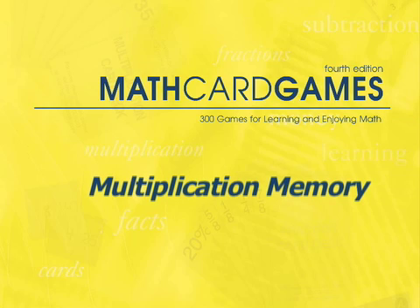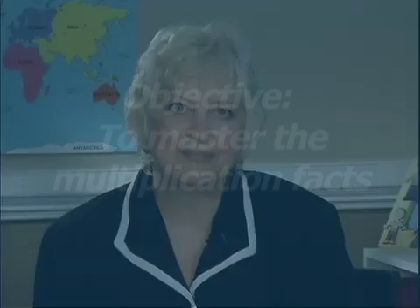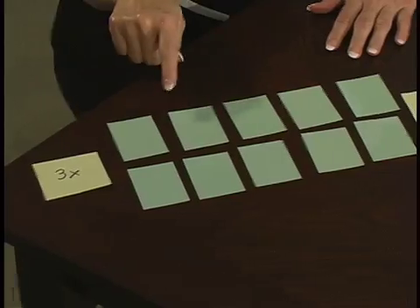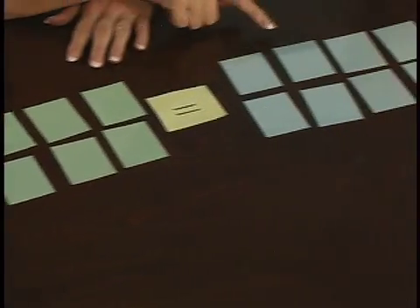Let's play Multiplication Memory, game P10 in the Math Card Games book. Multiplication Memory builds on Skip Counting Memory, a game played previously on this DVD. The objective of this game is to help children master the multiplication facts. This is the first game where we use the terms Multiplicand, Multiplier to equal the Product.